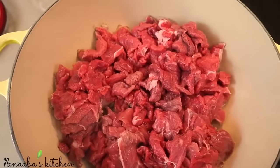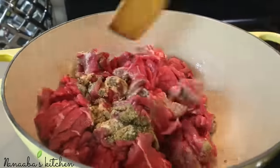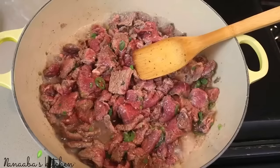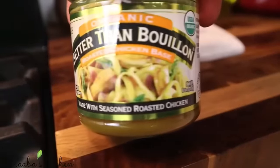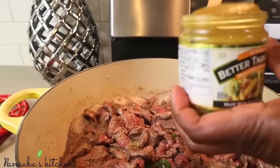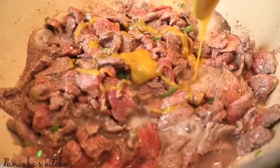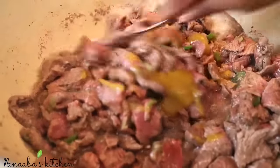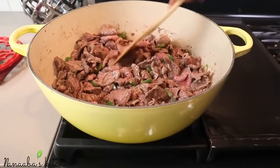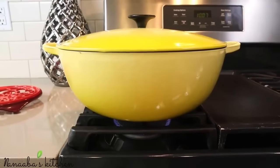Incorporate your pre-measured spice mix and stir very thoroughly to get all ingredients evenly incorporated. At this stage, incorporate your stock or better-than-bouillon organic chicken base — this takes the flavors up to the next level and is minus any artificial flavors or MSG. Add one tablespoon of it, mix it in, cover the pot, and let it cook for 20 minutes — by which time the meat will be completely cooked through.